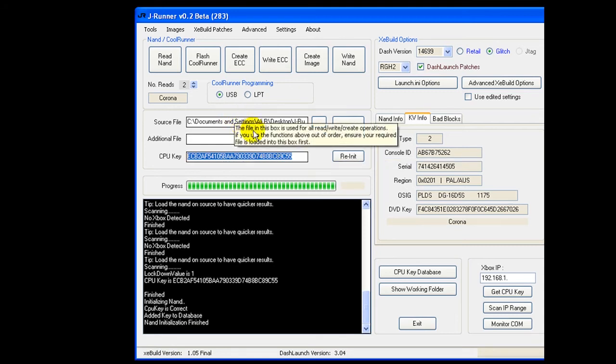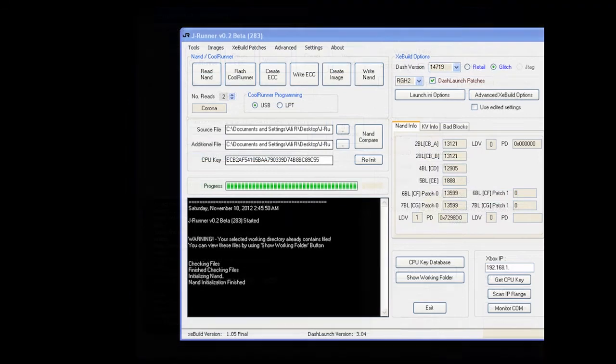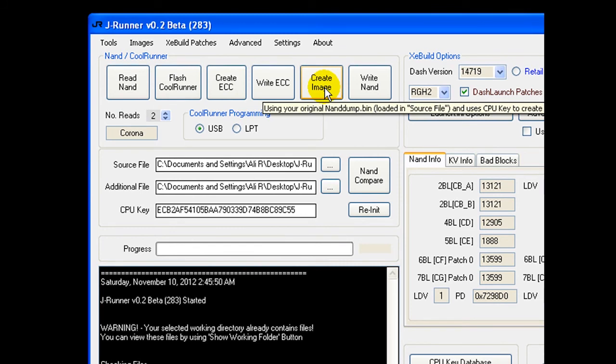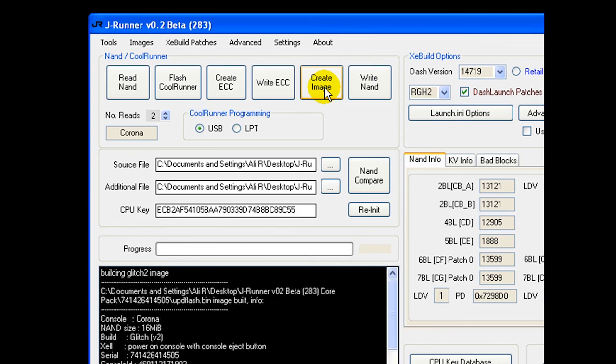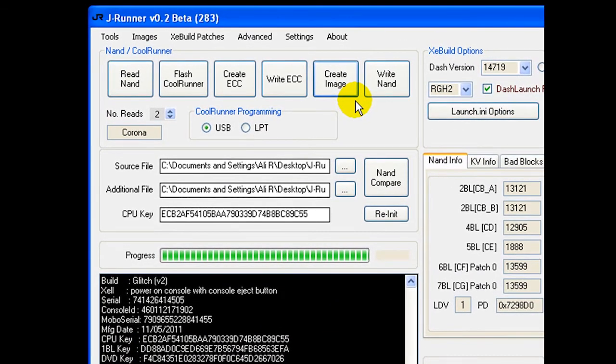Finally, we have our CPU key loaded and our NAND image is loaded. Next is to create the freeboot image file. As you can see, all the settings have been loaded — simply click create image and it will create the freeboot image for us. The image is ready. Next, we'll be connecting our Xbox 360 with the NAND-X and writing that image.